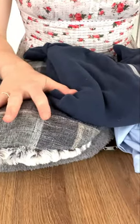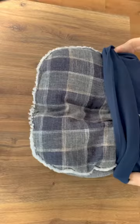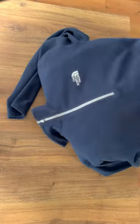I'm starting what I hope is going to be a quick project today. I'm going to repurpose one of my other half's old jumpers.